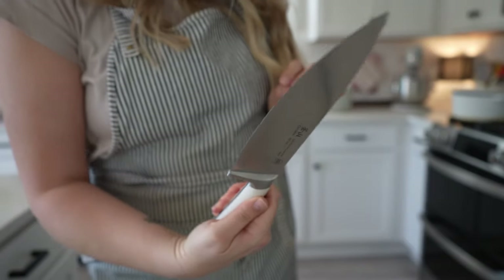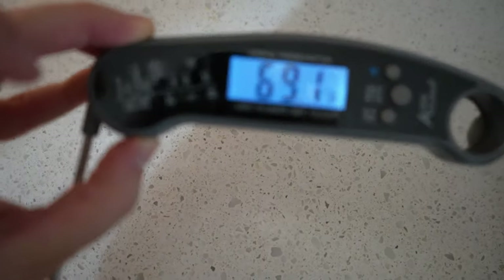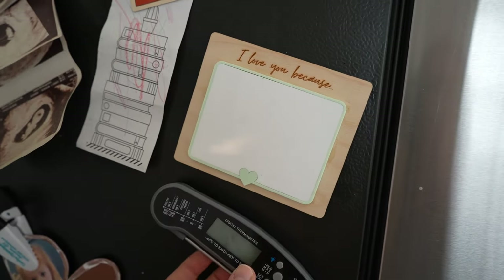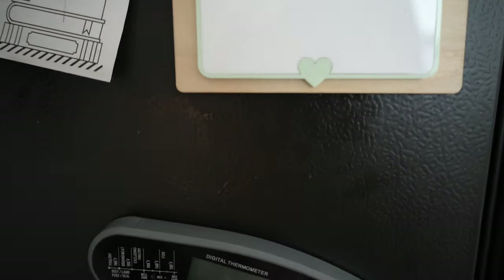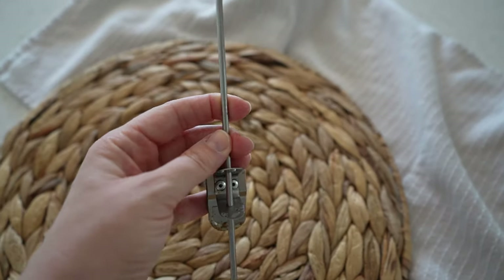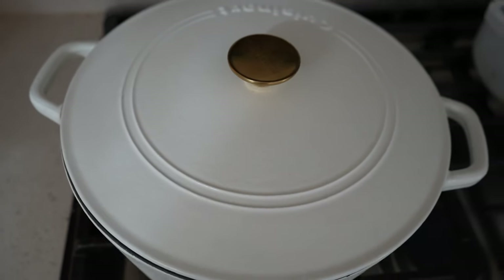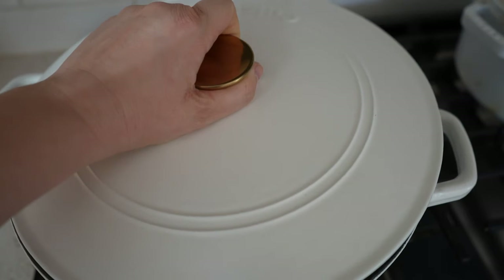A digital meat thermometer is something I made fun of for a long time until my husband got me one — now I use it every single day to ensure everything is cooked through. I like this one because it has a magnet so I stick it on the side of the fridge right next to the stove. I also like to use a fry thermometer for making fried chicken or anything deep fried, because it's important that your oil is hot enough.